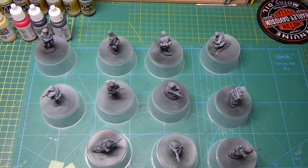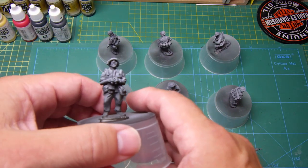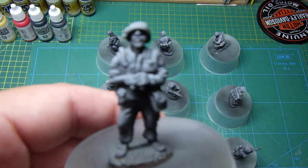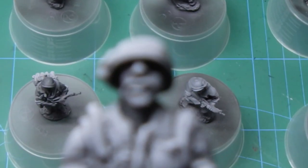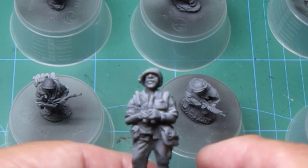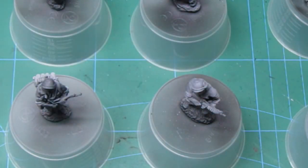I'll probably be using Model Colour by Vallejo - I've got a whole range of greens and things which I'll get sorted out for the next bit of video. Looking at the faces, some of these faces are really, really cool. The camera is having trouble focusing but yeah, the expressions on the faces are really, really good.